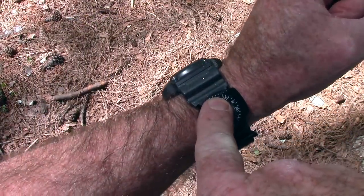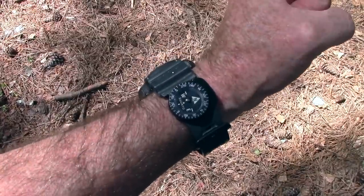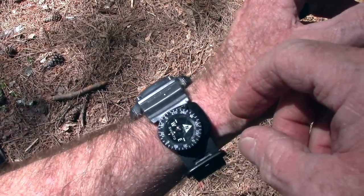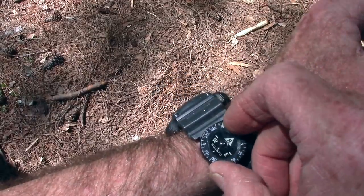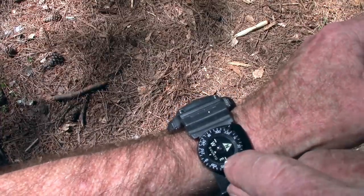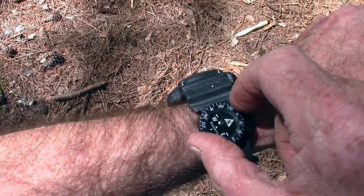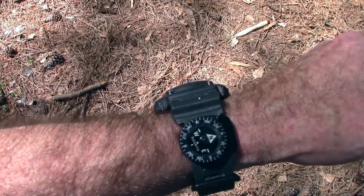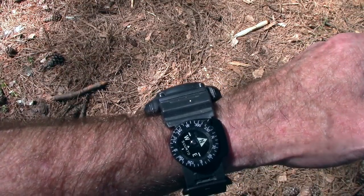I forgot to hit the record button, so I'm going to piece in footage shot earlier to explain how to use this compass. You turn the bezel so your desired bearing lines up with the direction-of-travel arrow on the housing, then line up the north marking on the internal compass disc with the north marking on the bezel, and the direction-of-travel arrow will point you in the direction you need to go.